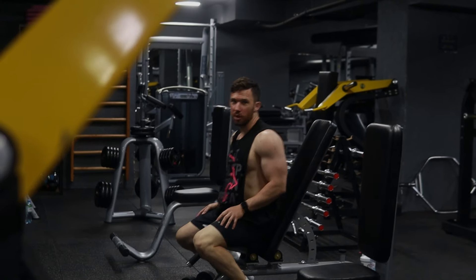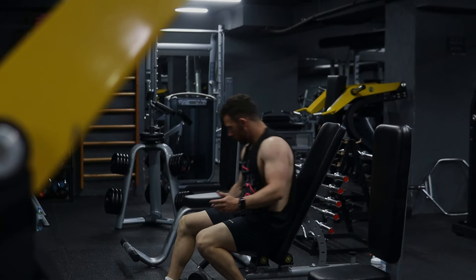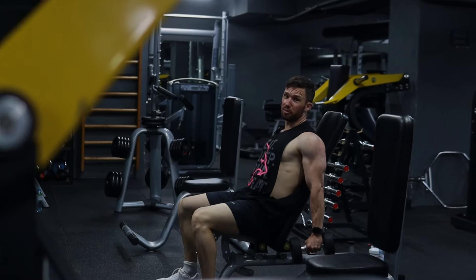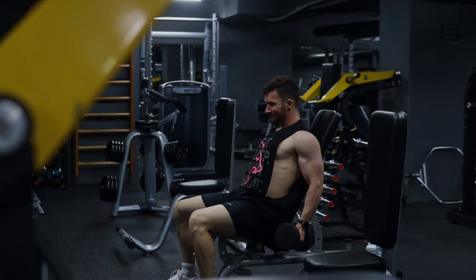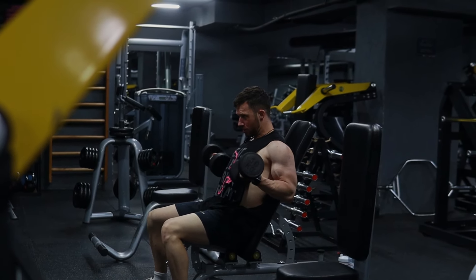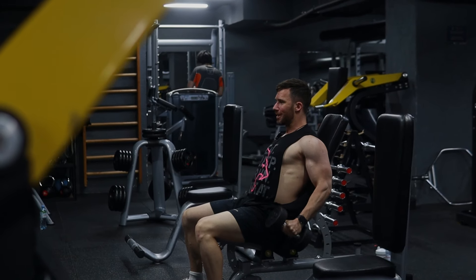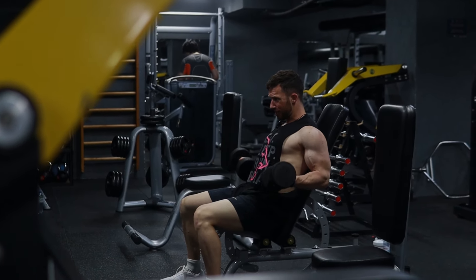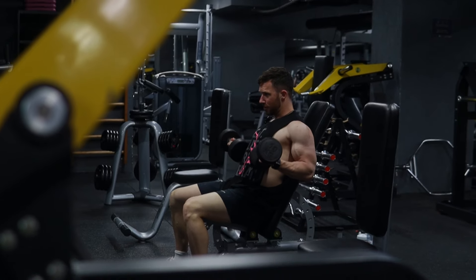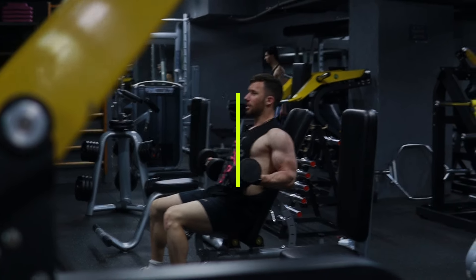Second exercise for biceps, we're going to be doing an incline bench dumbbell curl — both sides at the same time with a slight rotation. With the triceps flexed, the biceps are going to be fully lengthened, and then we start by contracting our biceps. Hold it for a second at the top, control on the way down, and keep tension on the biceps the whole time. You want to go a little lighter than on a standing curl because the biceps are in their fully lengthened position, which is weaker than being in the middle of the strength curve, so they won't be as strong as in a standing curl position.